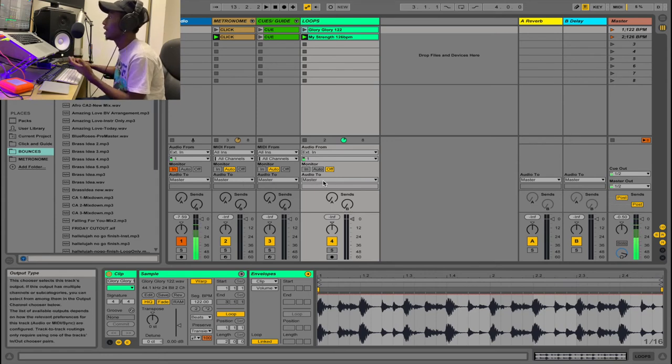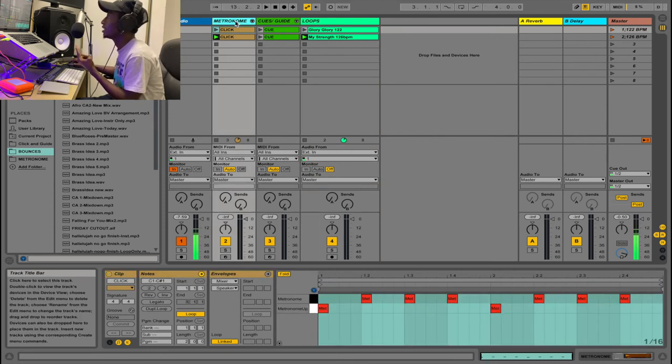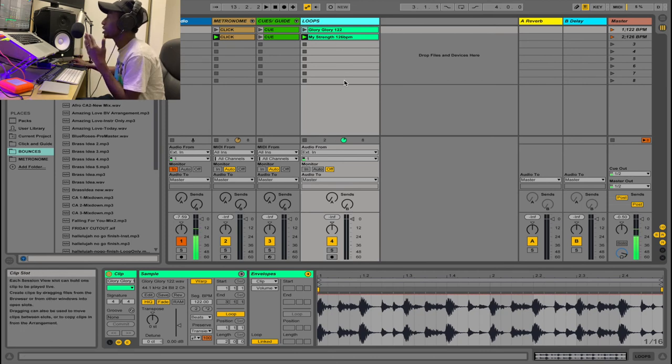One final thing: when your loop is set up correctly, make sure your cue and metronome are not going out on the same channel as your loop, otherwise everybody will hear the click. You want your metronome and cues on a separate output. I use an audio interface with four outputs — two stereo pairs. Outputs one and two carry my loop on the master; outputs three and four are for the click and cues.